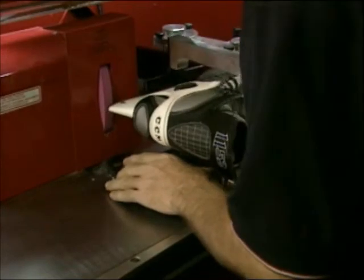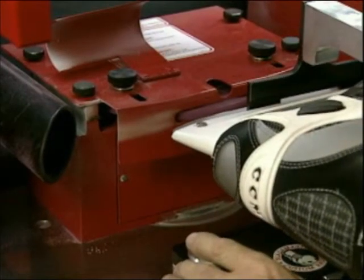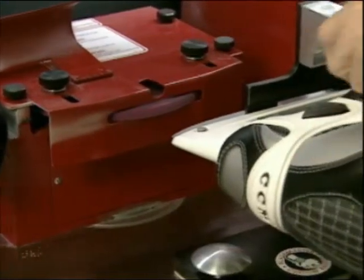Next, cross grind the skate. Touch the front and the rear of the skate to obtain witness marks, and check to see that the skate holder is set to the proper centerline of the skate blade.